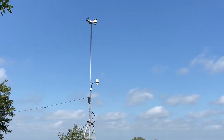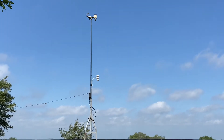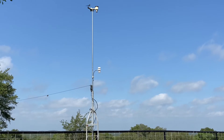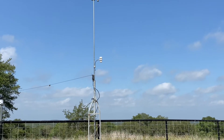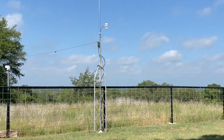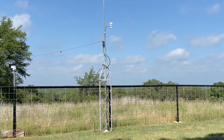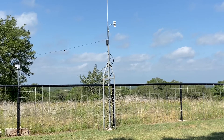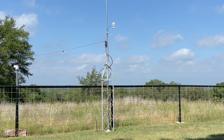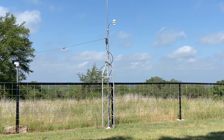That's the ambient weather WS-2902 on the top, and I've got the WS-5000 mounted on a Rohn-25 top section. You can go out to DX Engineering — it's a source for tower sections if you've got a little bit of property where you can mount something like this.